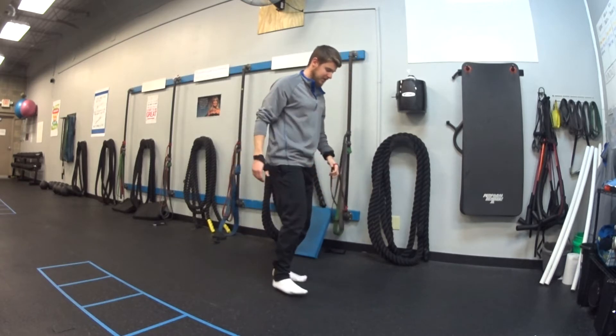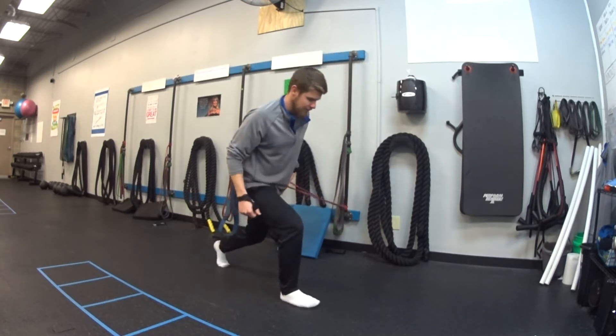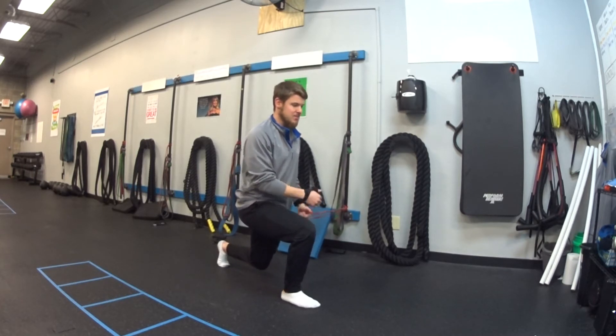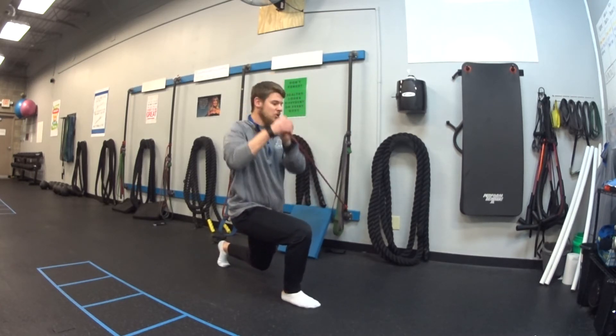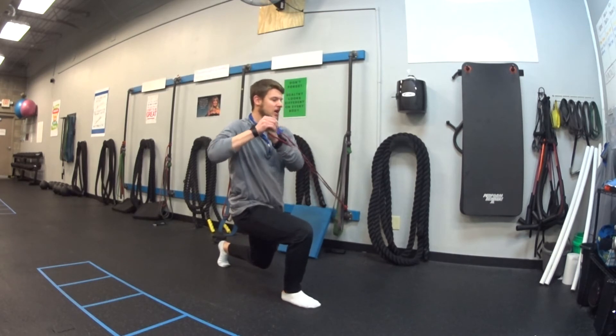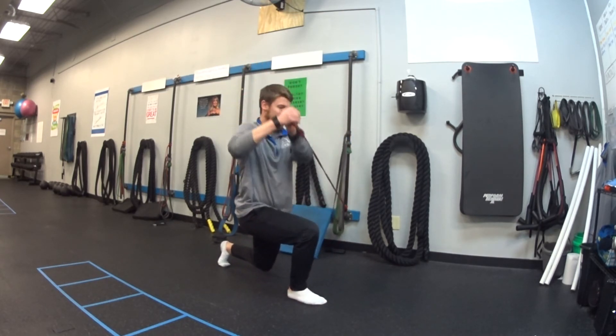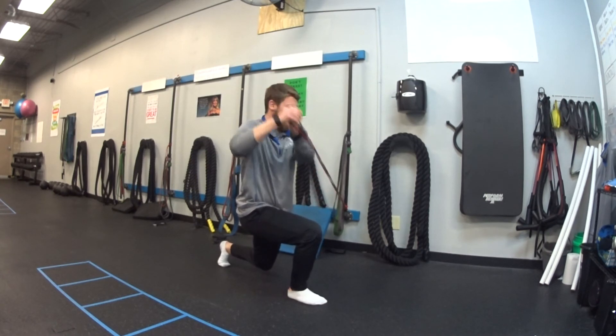For the split squat hold band lift — in the split squat, my inside knee is down, back outside leg. Front keep my knee as close as I can while doing band lifts from pocket to chest high, chest to pocket, without falling over. Try to go one nice smooth motion up and down.